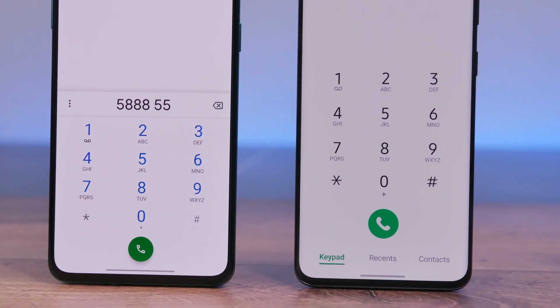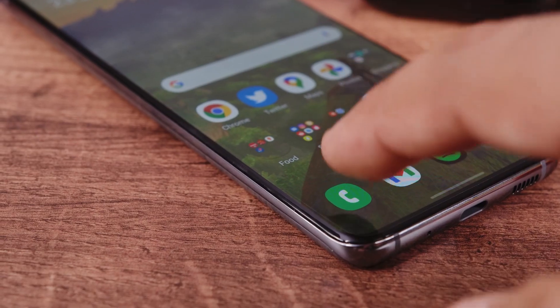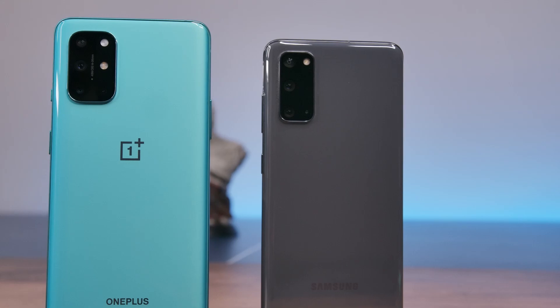Before we conclude, a quick word about phone call quality. The Galaxy S20 is noticeably better with better clarity and signal reception. Again, the OnePlus 8T is not bad — it's an A, while the S20 is an A+.